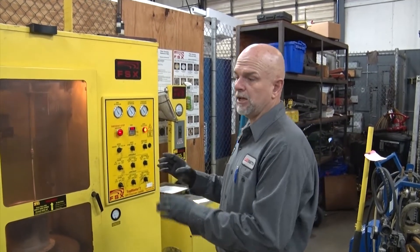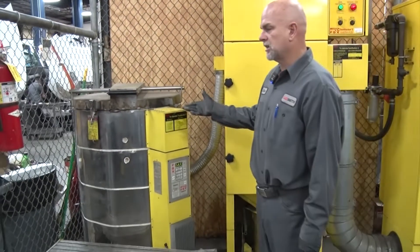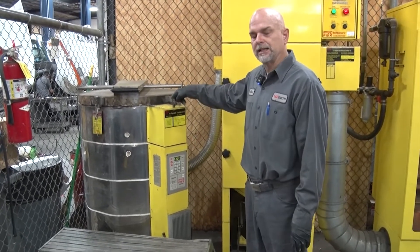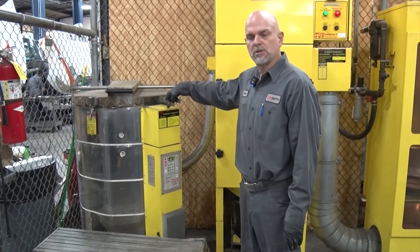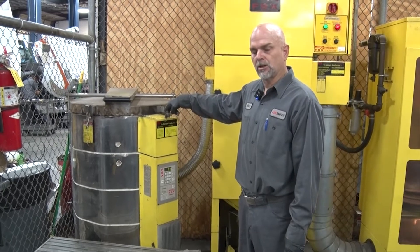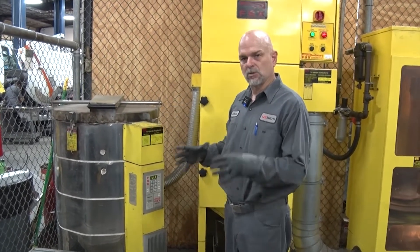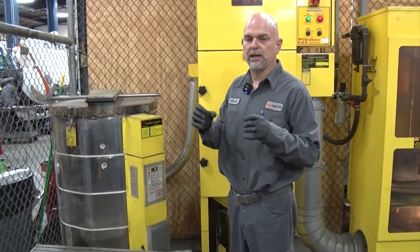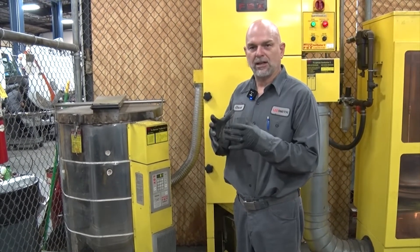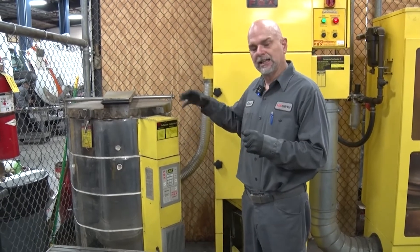If you need to bake it, you put it over here in this kiln — it's just like a pottery kiln. You stick it in there, it warms up to over 1,100 degrees, and once it gets to 1,100 degrees it'll cook it for six hours. What that does is get the rest of the particles in the DPF and shrinks them down and makes it ash. It breaks everything up.